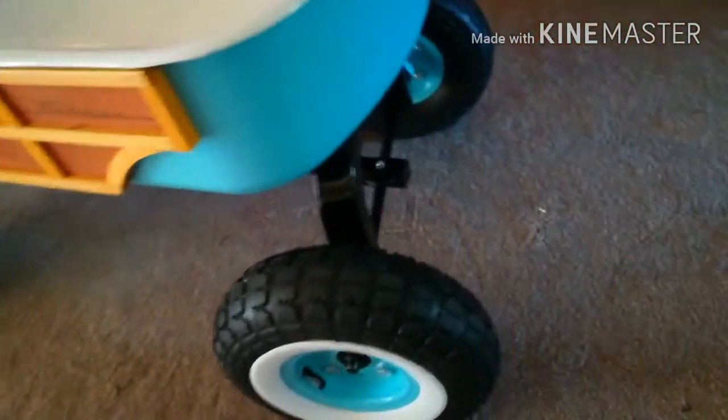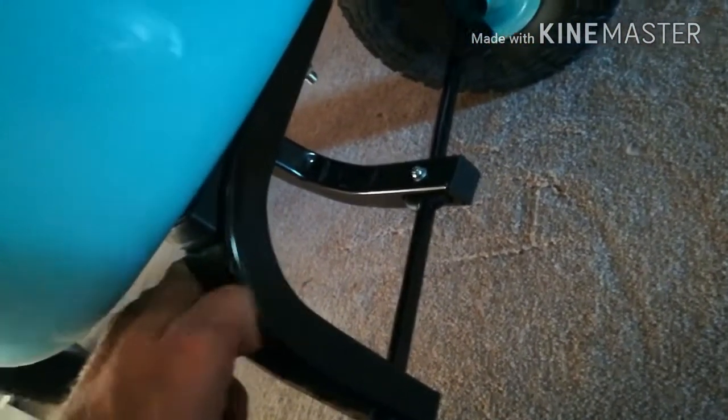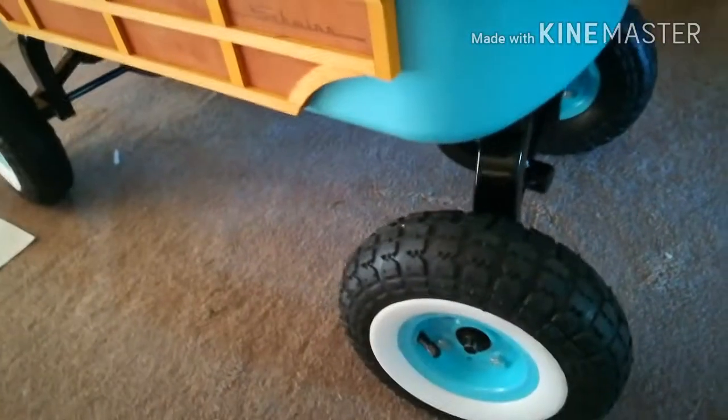The build quality is surprisingly good — the axles are really thick. I'm not sure how long the quad steering mechanism will last, but if it wears out it's just a single pivot, and you could always center the rear axle and put two bolts in like your old regular wagons. It's pretty hefty; I'll show you the quad steering so you can look at it.